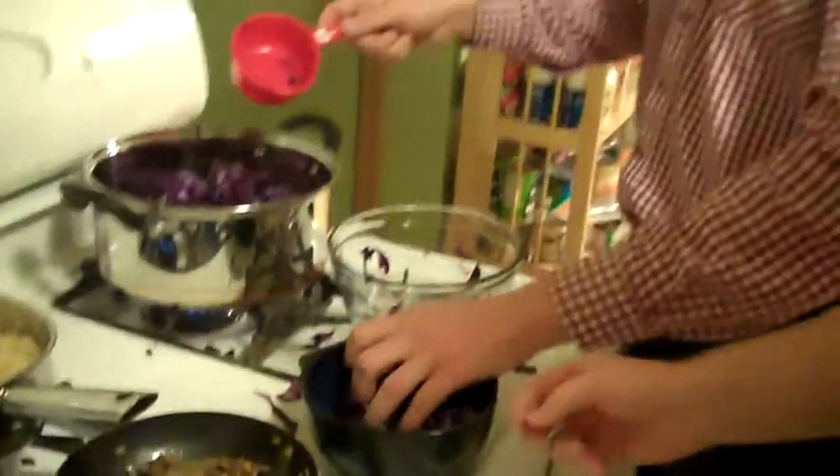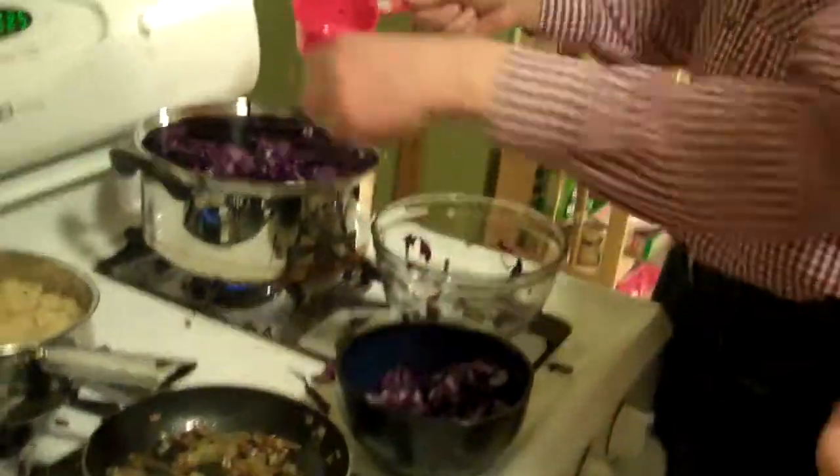For those of you who do not know — yes, this is red cabbage. Even though it is purple in color, it is in fact red cabbage. The more you know.